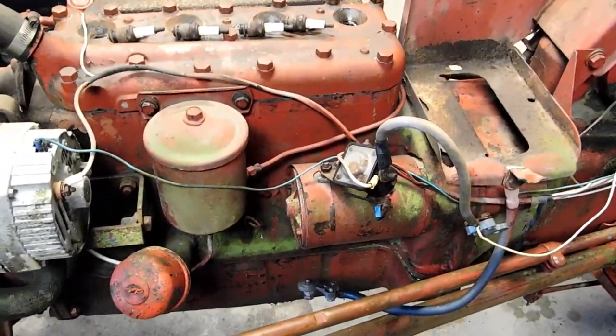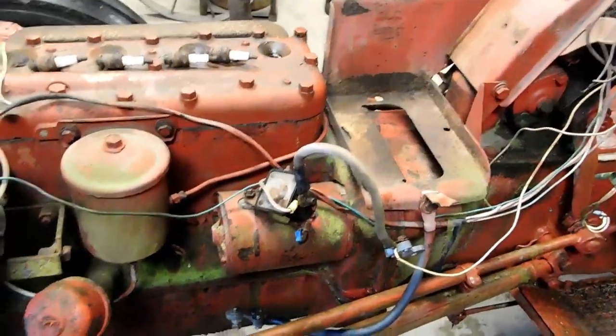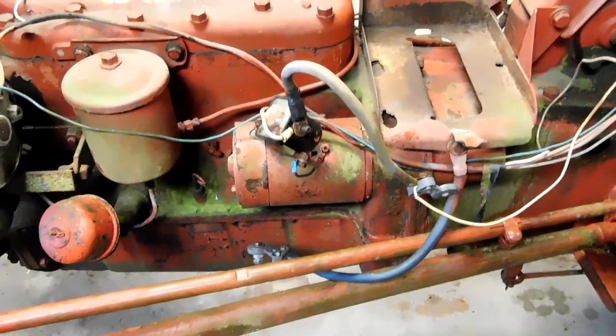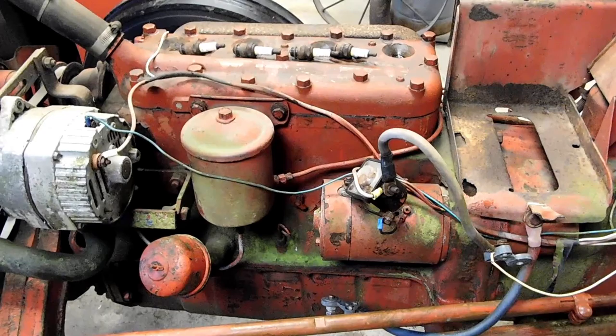Now that we know the motor's free, it is time to address all of this fancy schmancy wiring that we have here. I will convert this — we'll do away with the solenoid here. We'll try and salvage whatever cables we can, but all that wiring and stuff, that's junk. We don't need that at all. Once I get that set up, we'll know what the status of the starter is, and we will go from there. We'll see you next time.